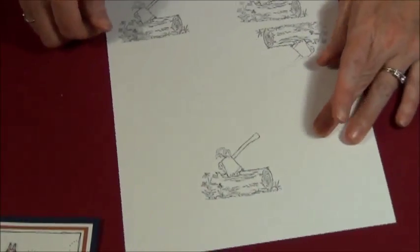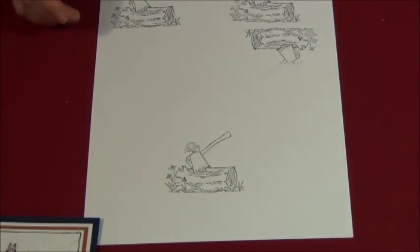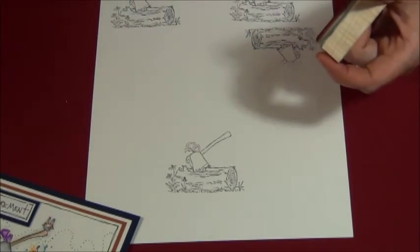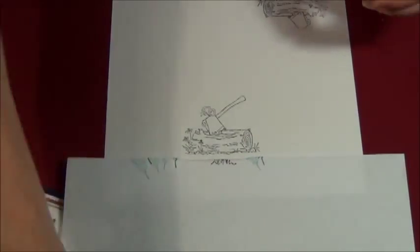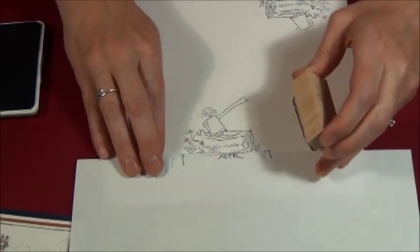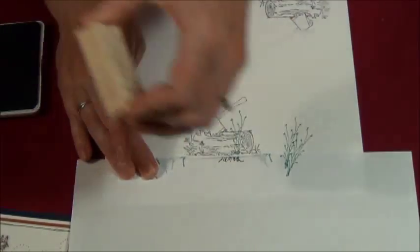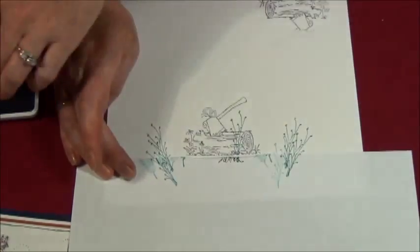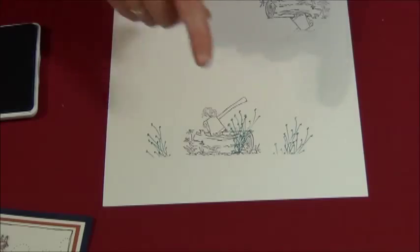Now just like before, I have my stamp and I'm going to add some of my stick weeds — my foliage behind it — before I add the images on top. So let me cover this up, grab my hunter green ink, and stamp some stick weeds sticking out here and there. I'm not worrying about the fact that I have stick weeds on my log.